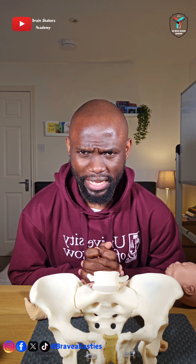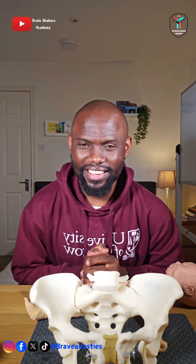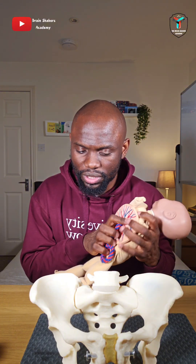Hello Brain Shakers, welcome to today's episode where we continue looking at a breech presentation. In this episode we're going to be looking at what to do when you have extended legs, extended arms, and an extended head - meaning we'll be looking at the maneuvers that you can put in place to help that breech to successively deliver and culminate into a normal assisted breech delivery.